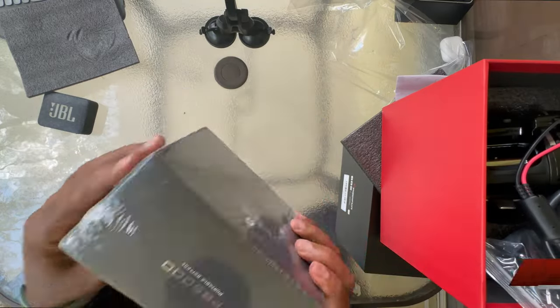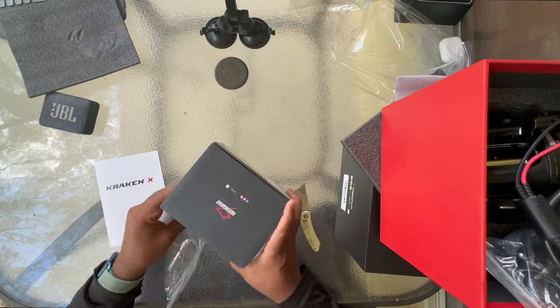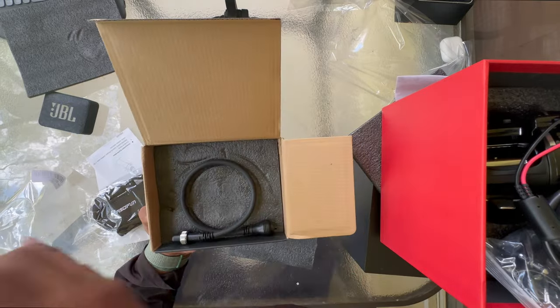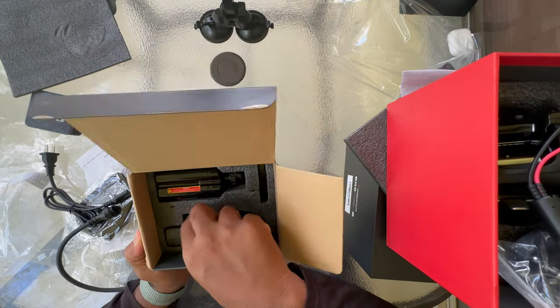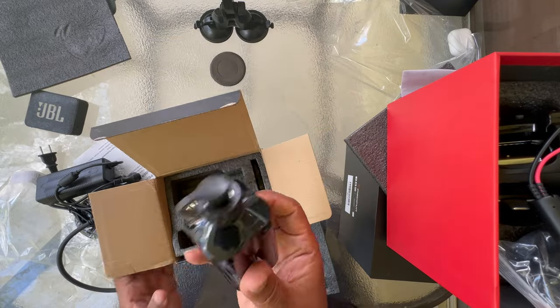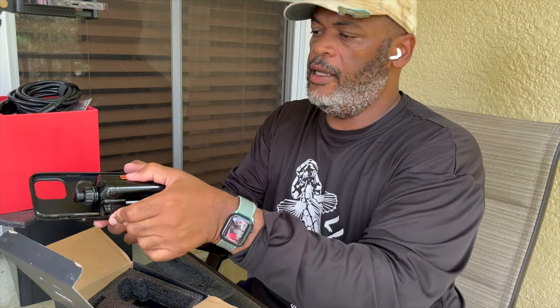Next we're going to unbox the portable power supply. We got the manual for the power supply, a carrying case, the plug for charging, and the connector plug that you attach from the battery to the reel. Here's the power brick for charging and here's the battery — wow! I thought it was going to be a lot bigger. It's smaller than my iPhone case and it weighs absolutely nothing. That's amazing.